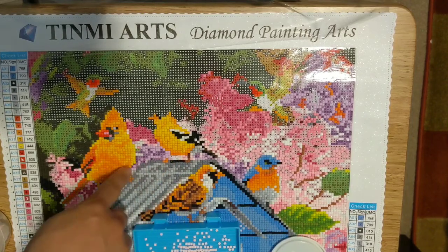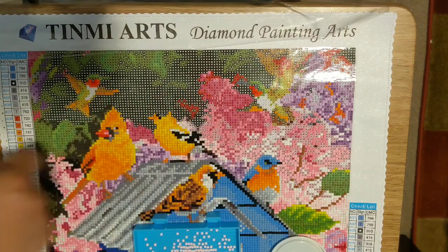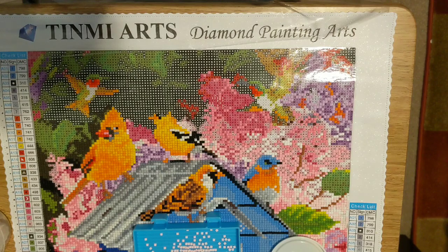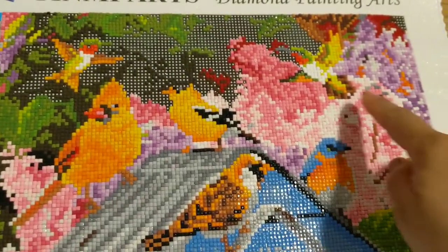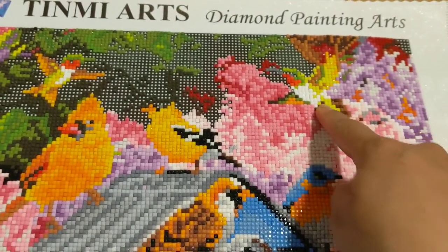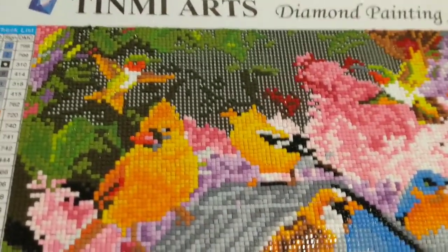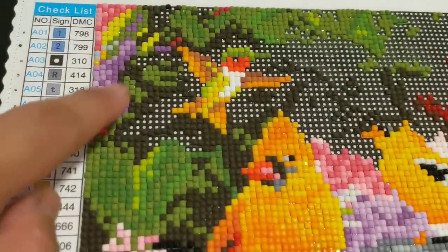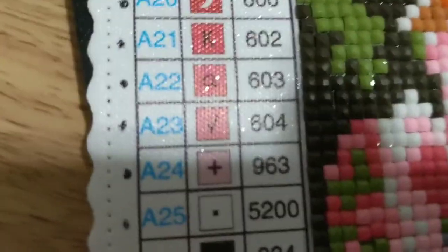Flowers and these two hummingbirds — now I remember what they are, they are the hummingbirds. I'm done with the flowers here, this is the hummingbird and the other hummingbird. I'm just working with two symbols left: the black and the dark green — this 310 and this 834. That's all that's left for me to work on.